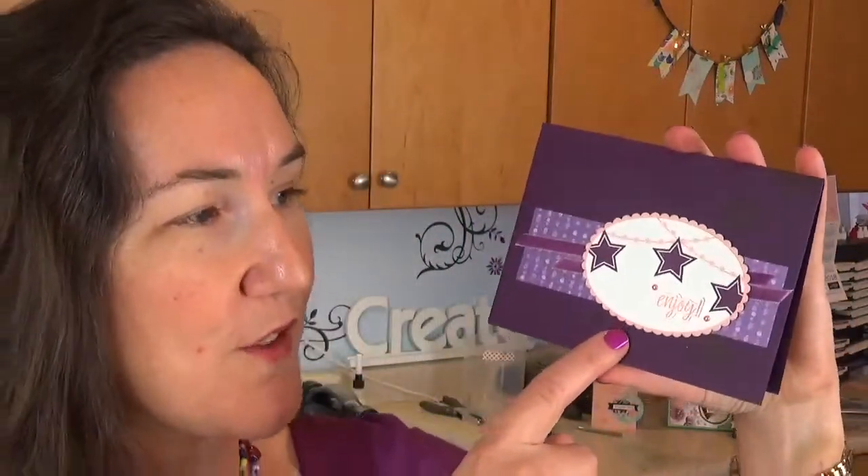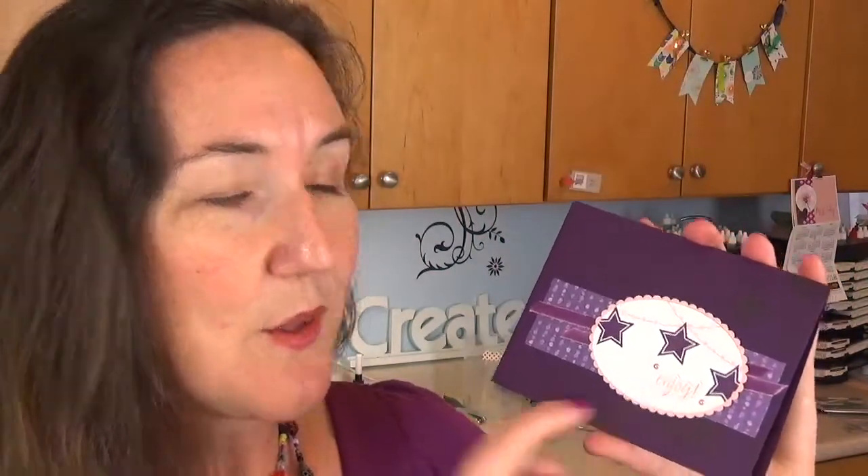Hi Stampers! I'm Meg from Lovenstamps with a Takeout Treats project to share with you for Stamps in the Mail Club this month. This card is actually really elegant and simple — I love it. It uses the layering ovals dies, layering ovals framelits, and the featured stamps from the Takeout Treats. These elements are really cute and great for all kinds of seasons and occasions. I'm going to give you a little tip on adding a focal point to a card, so grab your card stock and your Stamps the Mail Club kit and let's get stamping.